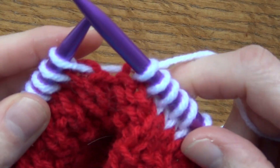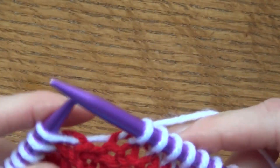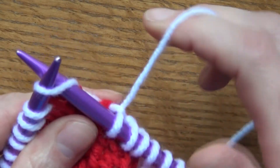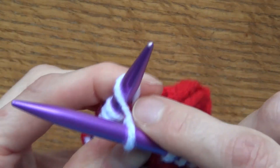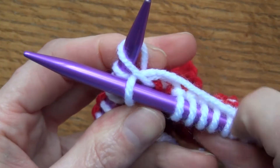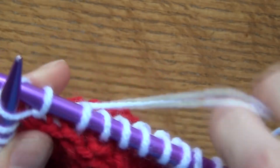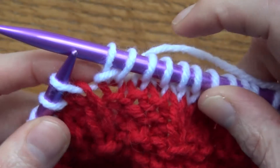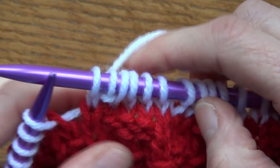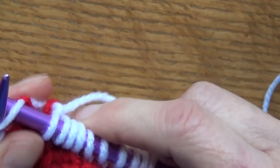So if you're going to increase, I'll show you the way that I do it — the best way. You're going to go into your stitch like you're knitting, don't take it off, then you see the back of that same stitch. You're going to go into that back stitch and knit, and now you've just made two stitches out of one. Then you're going to knit your next stitch.